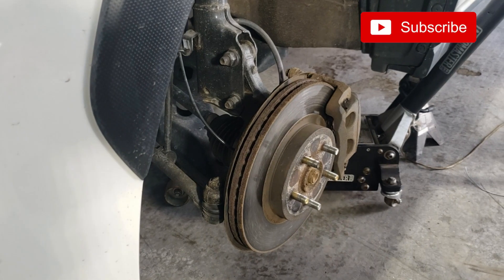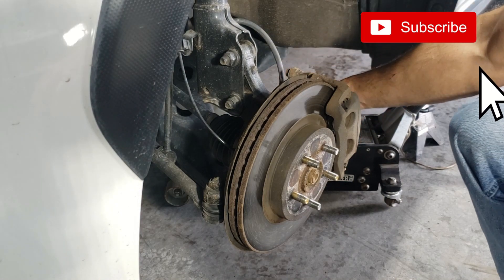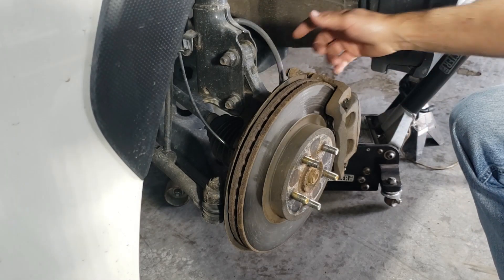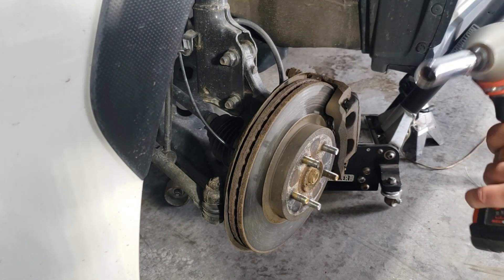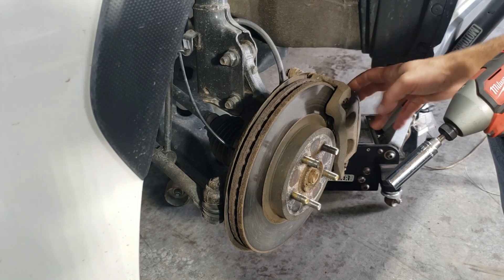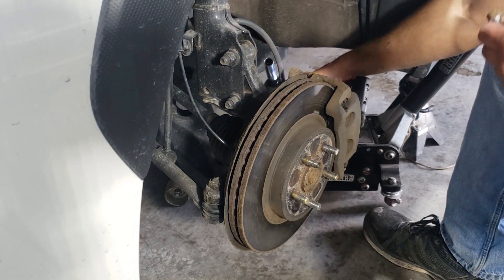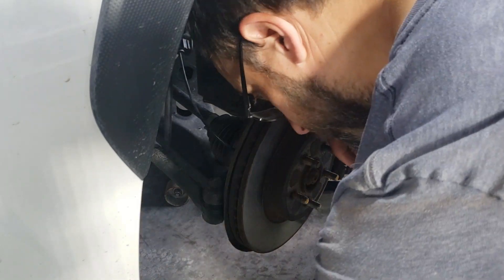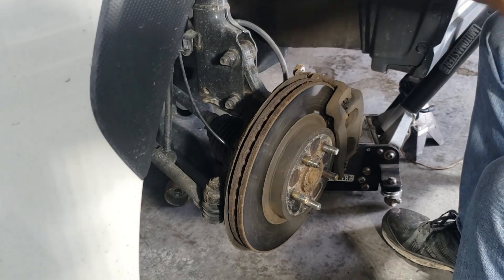I've got the car jacked up and the wheel off. Now I'm gonna take off the caliper — we've got two bolts in the back. If you've never taken one of these off, it's a 14 millimeter socket needed. I'm gonna try the little impact driver. They're usually not too bad to get off but hopefully I don't need the big one because I may break the bolts. I'm gonna pull off the caliper and just use a little piece of wire to hang it up on the spring out of the way.